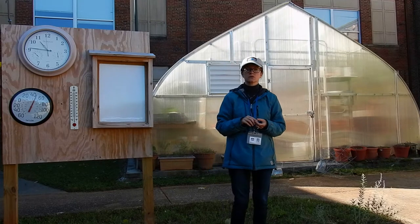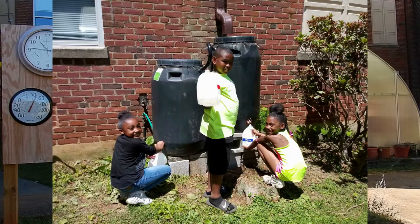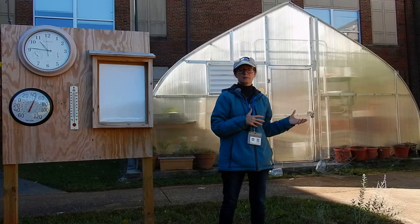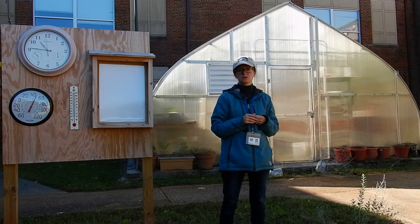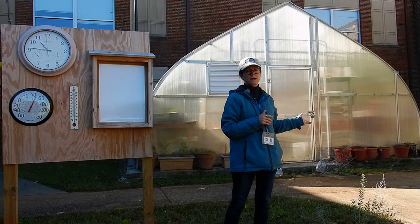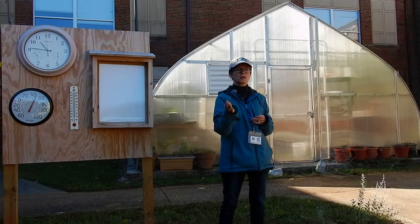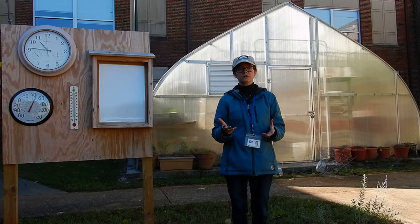Some of the other things that a Green Schoolyard includes is rain barrels. They already had those and we just made improvements and added them to the schoolyard. The school gets constant runoff from the air conditioning and heating unit inside, especially in the summertime, so the rain barrels always have water in them. The students get one-gallon jugs and use the water to water both the Monarch Way Station and the vegetable garden.